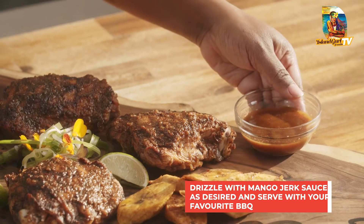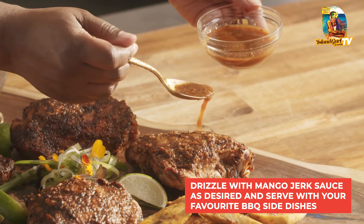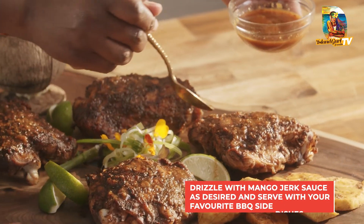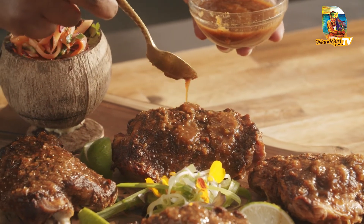All recipes you can find on my website. Since we have a side of love here, I'm about to just drizzle it all over these festive mango jerk turkey thighs.